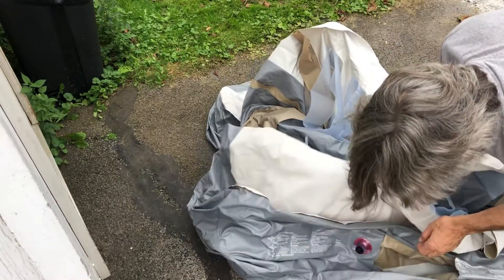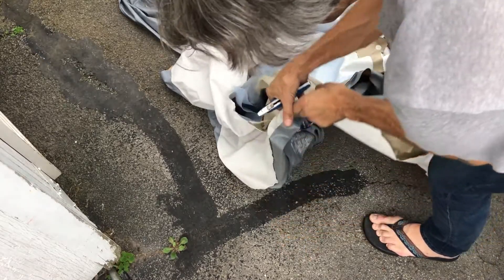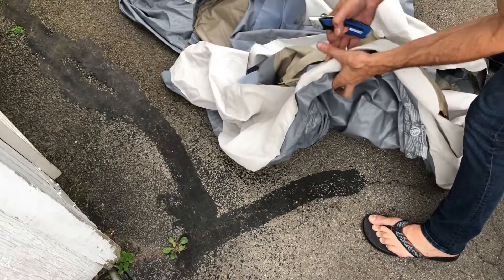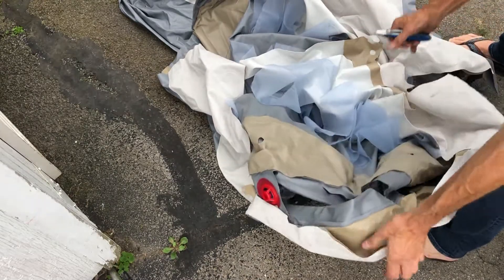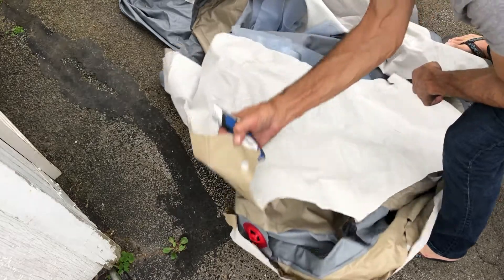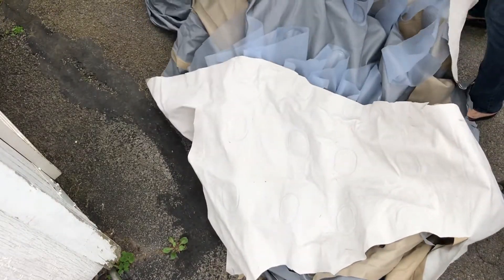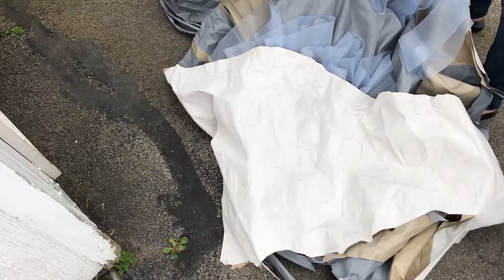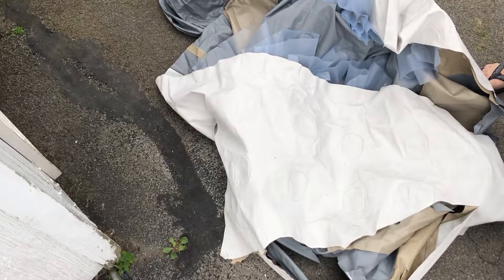I'll show you where the pump went into. Alright, so the other side of this valve — this is the inside. That's where the pump was right there. Just retention bands again — keep this from bellying. And that's it. I'm going to finish cutting this up so it'll fit in a garbage can.